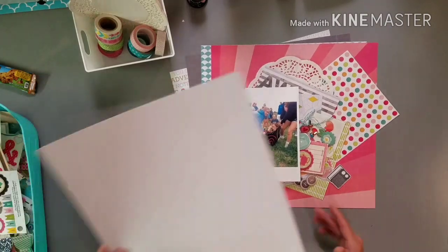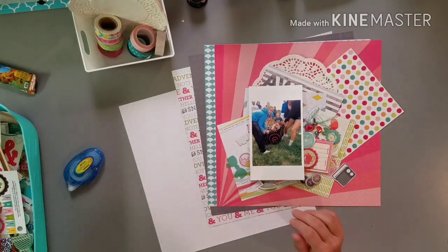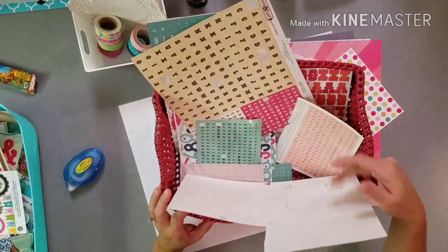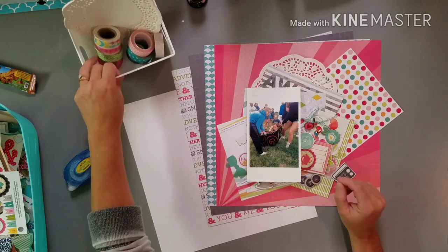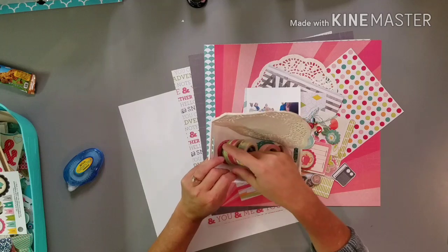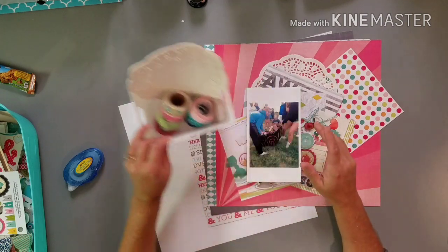I've added a piece of white cardstock — I'll most likely use that for my background most of the time. Next to me I have a bin of all the alphas I've cut off from the sticker sheets. I also have the washies I pulled out at the very beginning, some white doilies, enamel dots, and twine. That's how I usually work with kits — I can add stuff to it.